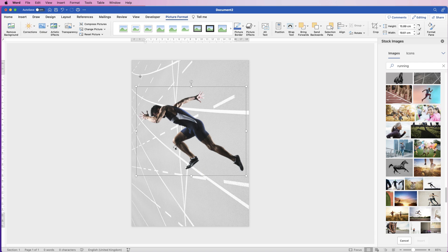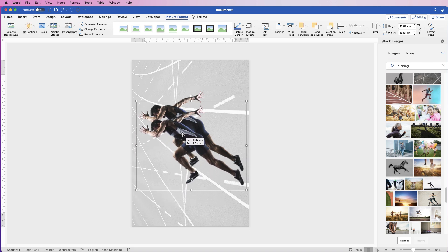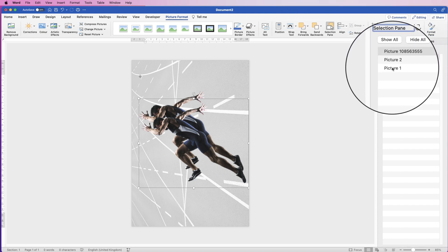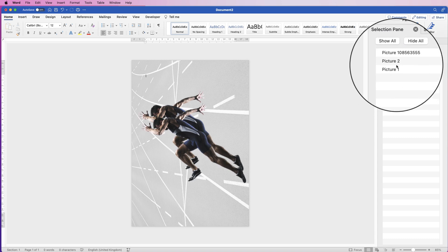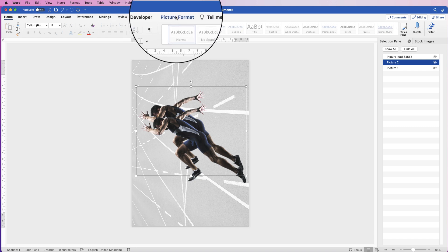In order to create a shadow, I'm just going to duplicate this image: select it, hold down your Alt or Option key, click and drag. Then deselect them both. With this back image, if you're not sure which image you've actually clicked on, you can go to Picture Format and go to Selection Pane — this shows all the layers in your picture. Use these eye icons to click on them and tell which layer you're clicking on. To select it, just click on the line that it's on, then go to Picture Format to make some customizations.